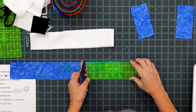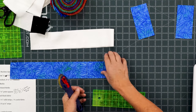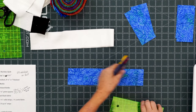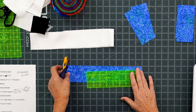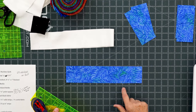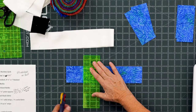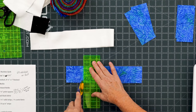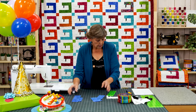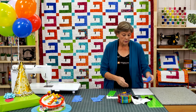This next cut is 2½ by 5½, and we'll put those in two piles. Then our last cut is 2½ by 9 — I'm going to count over nine inches and cut right here, then put these pieces in the two piles. You're just left with this little piece right here — but do not throw that away.